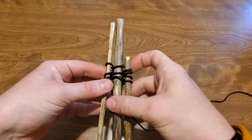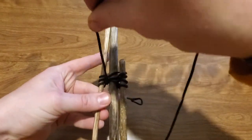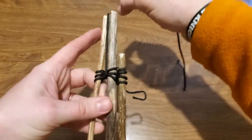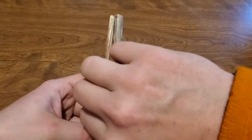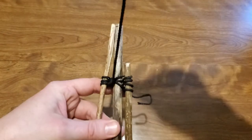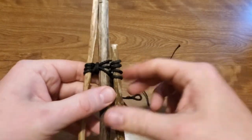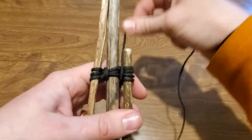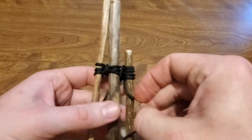Now what I'm going to do is what's called a frapping turn, which is kind of a funny word. I'm going to wrap the cord around the wraps I've already made in between the sticks. I'm just going to do that, for this example, kind of twice on each side. So I did it twice there, now I'll do it twice around the other ones — one, and two.